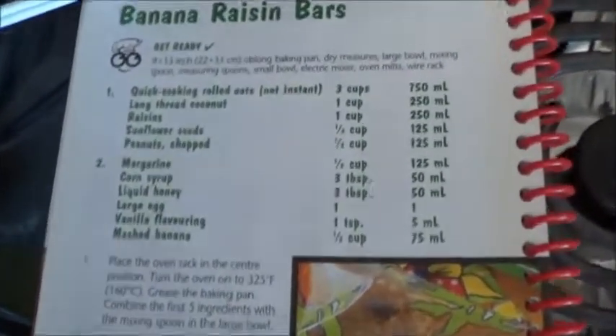I am going to make it because I want to find out how it tastes. We need quick cooking rolled oats, long thread coconut, raisins, sunflower seeds, and peanuts. I don't have sunflower seeds or peanuts, so I'm just going to have to fake ingredients for those. I also need margarine, corn syrup, liquid honey, a large egg, vanilla flavoring, and of course that mashed banana that started this whole kerfuffle.